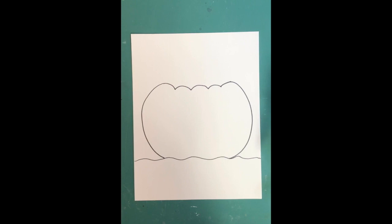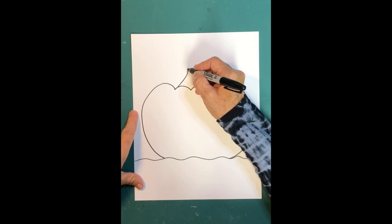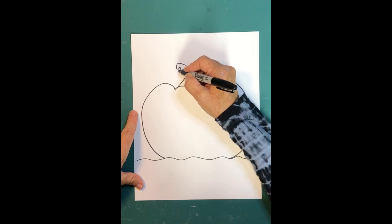Next we draw the stem. Pumpkins have stems that are straight, knobby, or curled — I'm going to make mine curled up. I'll make a fat stem that comes up like this, then curves and I follow that line back down.